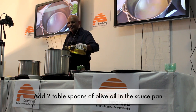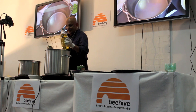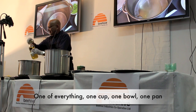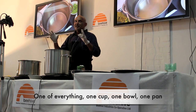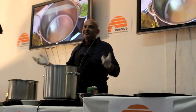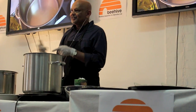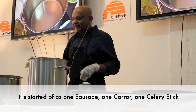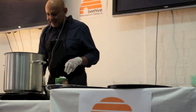First off, I've got the pan on. Just going to put a splash of oil and get it up to heat. It's quite an easy dish to do. All you add is one of everything - it could be one cup, one bowl, one pan, whatever you want. If you're doing it for two people, then you add two of everything. It started off life with one sausage, one carrot, and one stick of celery. That's exactly what I'm doing now, but I've multiplied it a little bit.